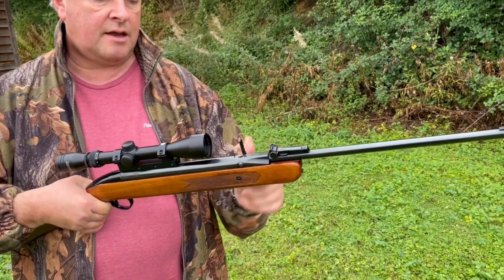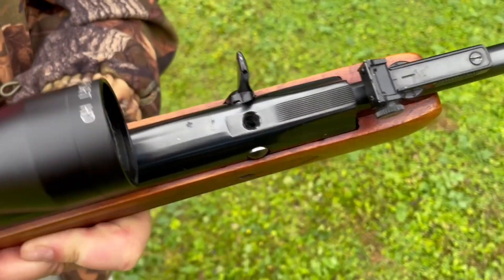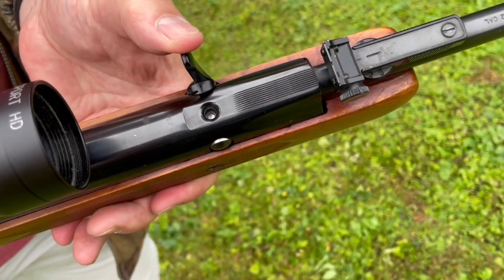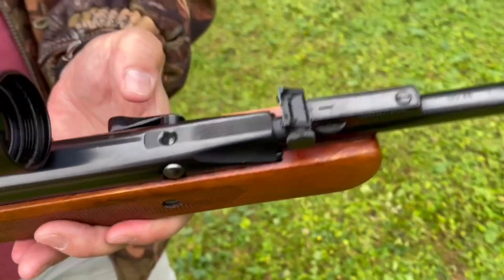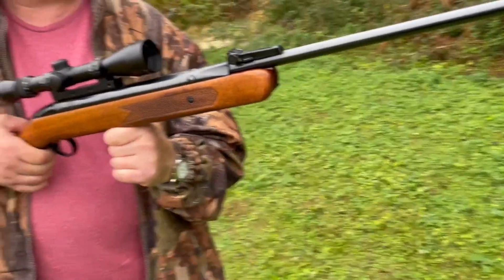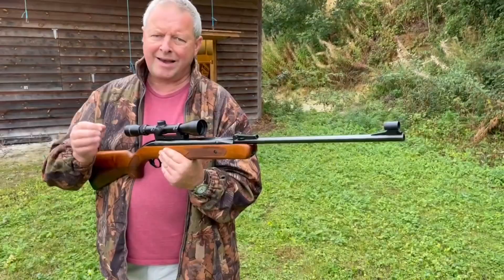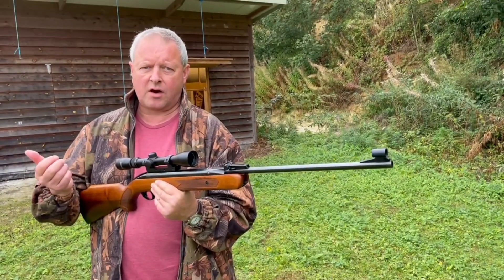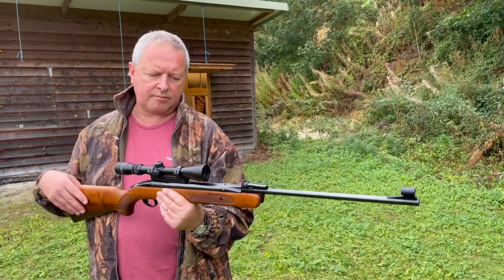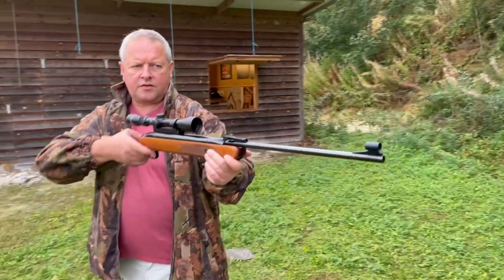We've cocked it, and now we're going to bring the lever up and drop a pellet headfirst into the chamber — and there you go. So that's down there, and then we close that. You want to make sure the pellet's dropped through. There was the problem of these shooting better with the British 5.6mm pellet against the Continental 5.5mm. Ely Wasp at the time, or BSA Pylon pellets, were the regular ones to use for this.